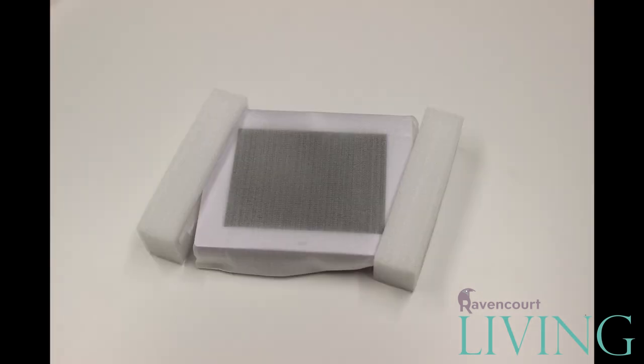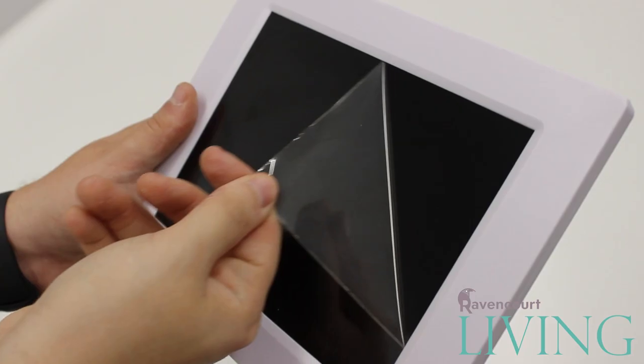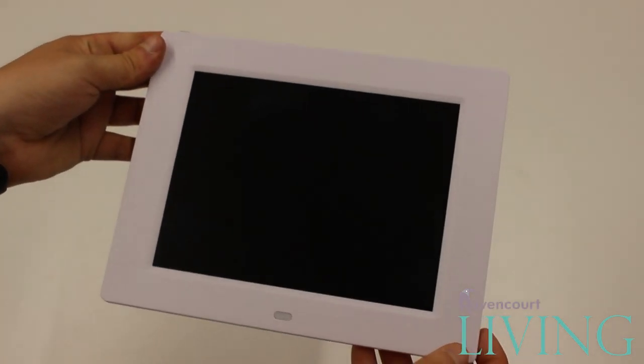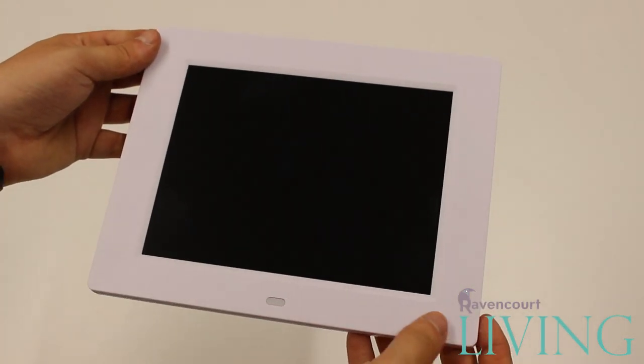Once you have the clock out of the packaging you can remove the adhesive screen protector. On the front you will see the 8 inch LCD display, below which there is an infrared receiver for the remote.